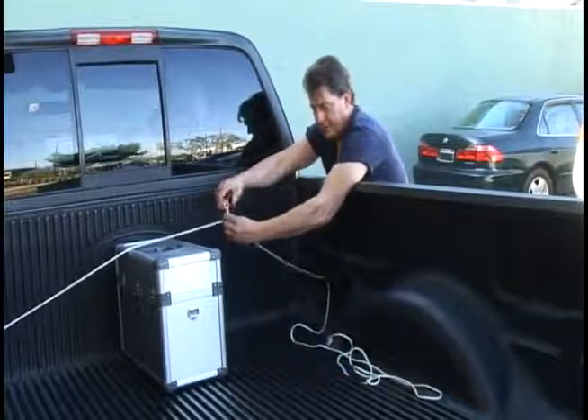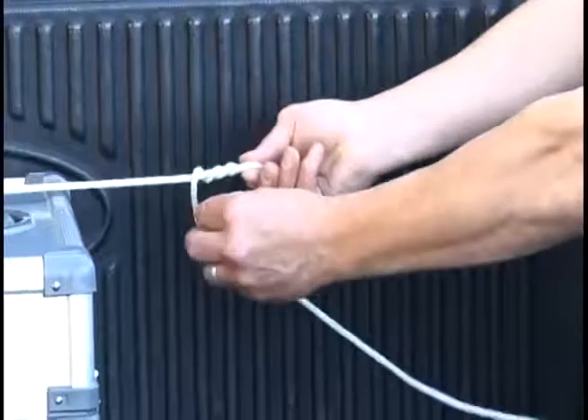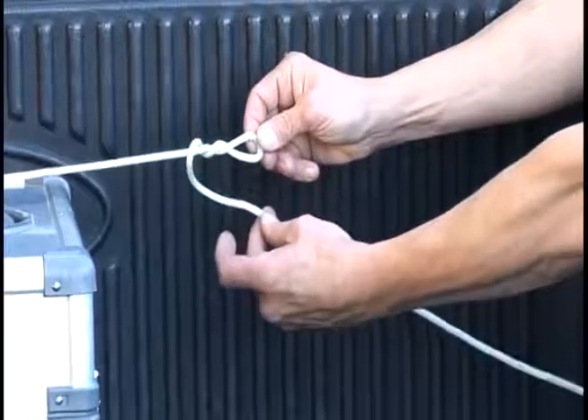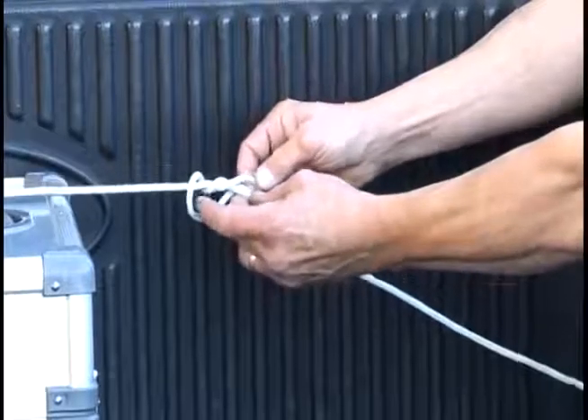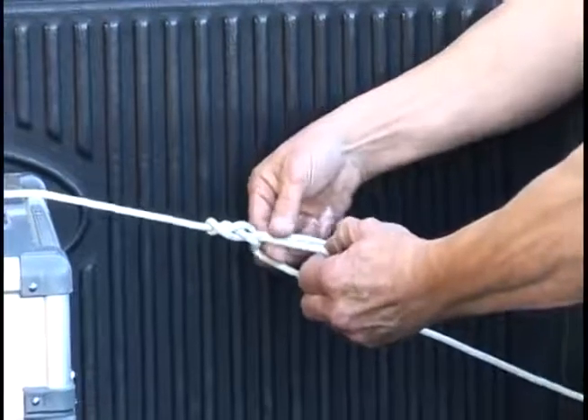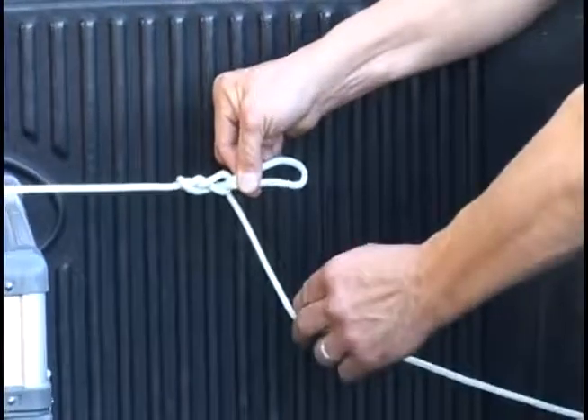One, two, three times, right? Now you have a loop. Take the rope, the tail of the rope, and put it through that loop. Not a whole lot, just enough to get your rope through. Now you have another loop.